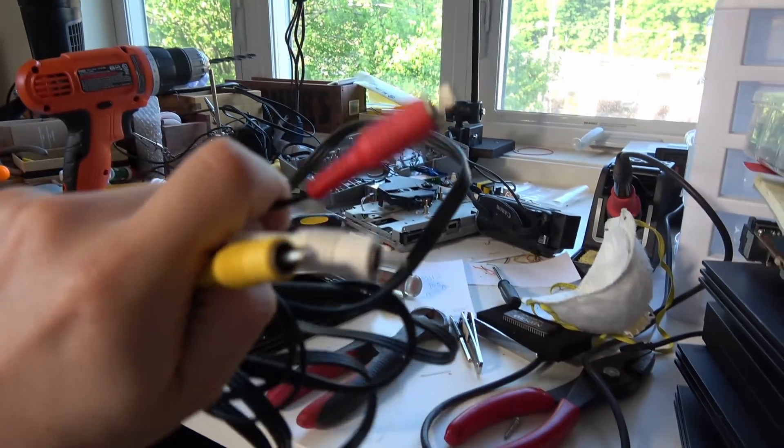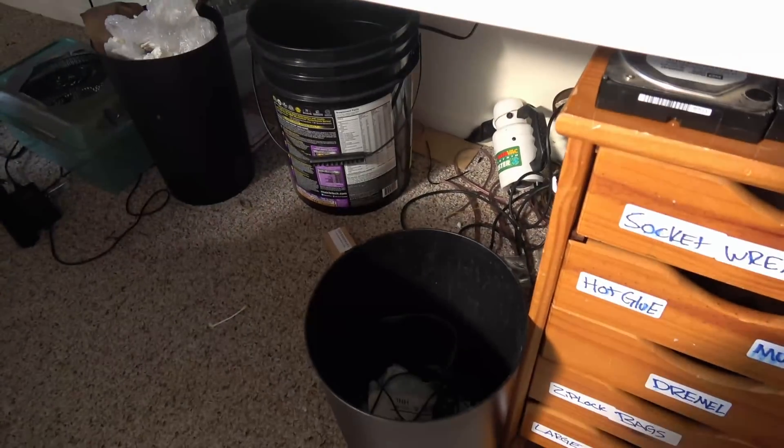The N64 outputs composite video and S-video right out of the box. You can just throw composite in the trash because the purpose of all of this is to increase the quality from composite. I noticed that S-video is only a slight, slight improvement over composite, which typically isn't the case for Sega or Sony consoles — S-video for Sega or Sony is a huge increase. For Nintendo, not so much, so let's talk about RGB modding.